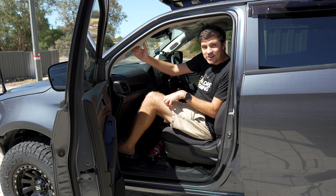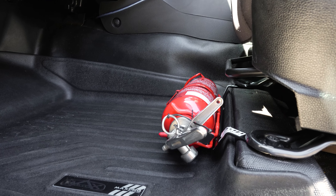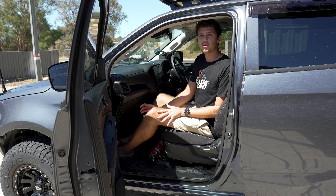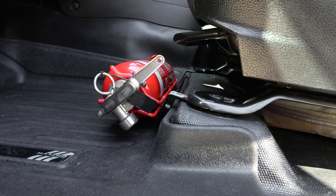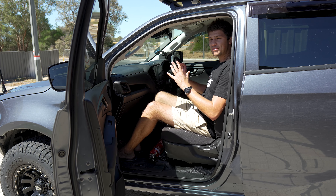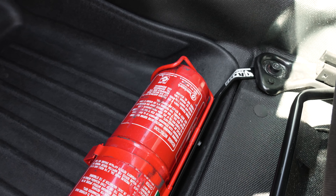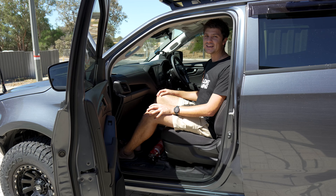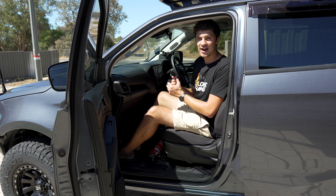Job done — that fire extinguisher is installed, mounted nice and secure, and actually pretty out of the way too. One thing I was a bit concerned about with this bracket was whether it would be annoying for the passenger to have this in their footwell area, but sitting here now my feet tend to naturally sit down the far end of the footwell, so I'm not too concerned with it taking up a bit of space in front of the passenger seat. The last thing to test is how quick we can get that extinguisher out of the bracket.